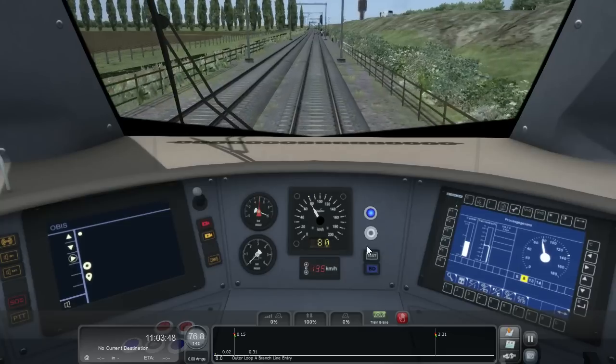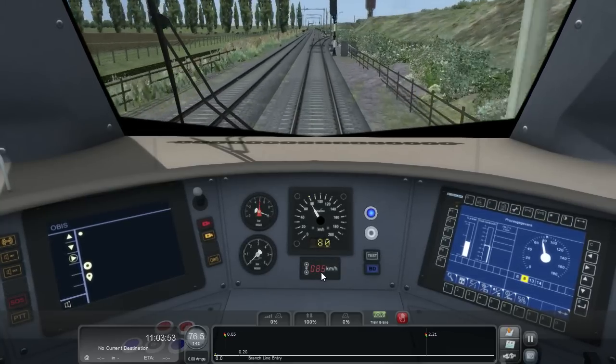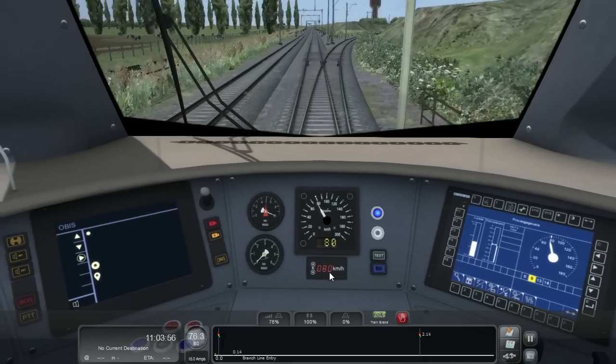In the FLIRT 3, I can lower the speed limiter down to 80km/h and then let the speed limiter do its job.